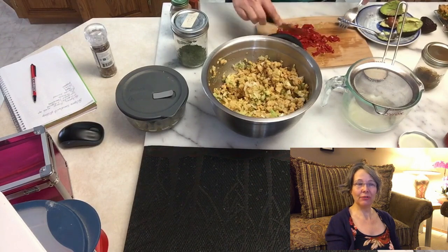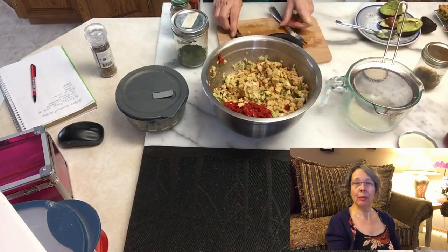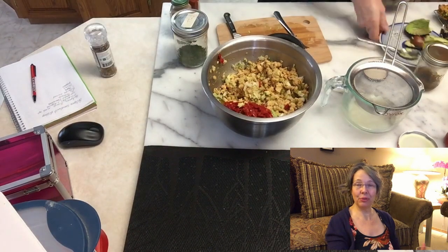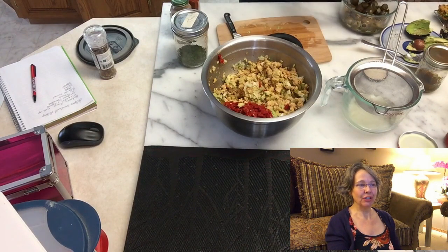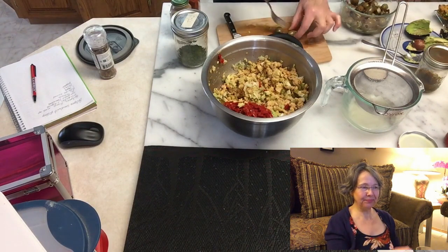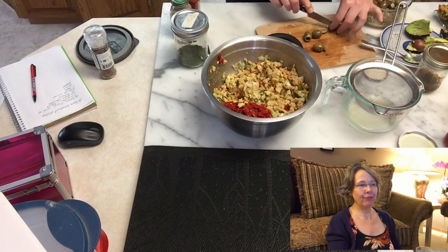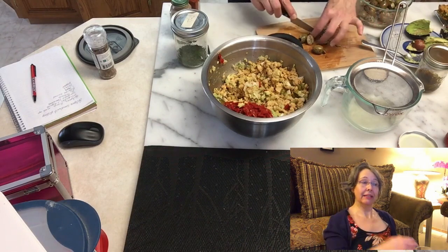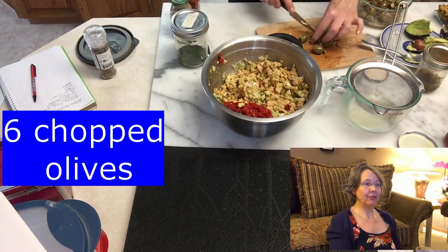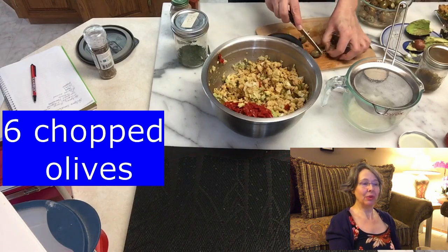It is super handy to have those jars of fire roasted bell peppers in the cupboard for emergencies - they come in so handy. Then I had some olives in the fridge. I had four but I added two more later, so six olives total. I was thinking the other day, if you don't have olives, try out capers - that might work out really well too.